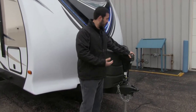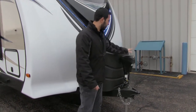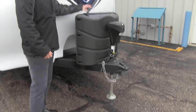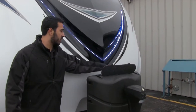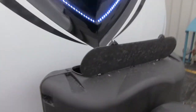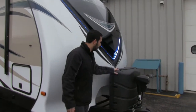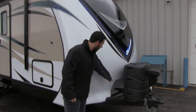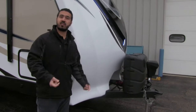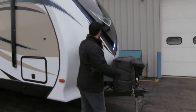Right up front is a power tongue jack — just a touch of a button rather than having to crank it up and down, and it has a light to help you at night. Behind that are two 30-pound propane tanks, so 60 pounds of propane for extended stays where you need a lot of heat. You also have a battery box and a battery disconnect switch, so you can kill all power without removing the terminals.